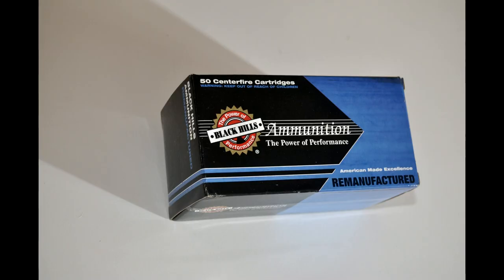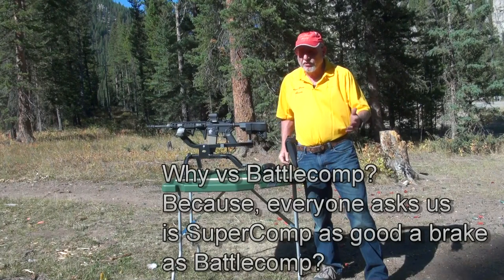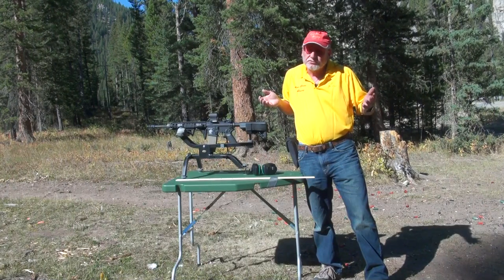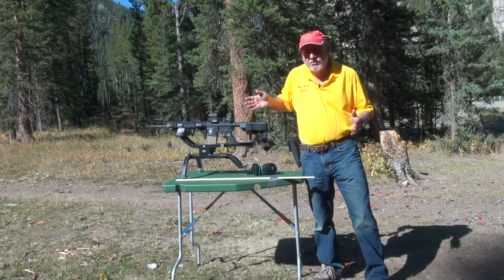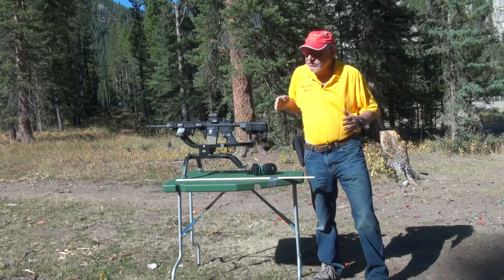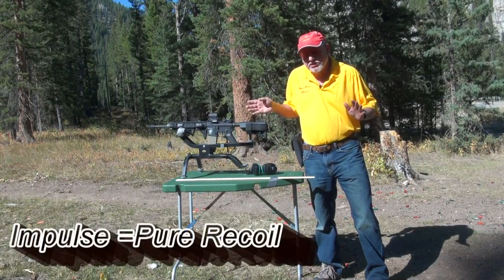Here's the setup we used: Black Hills full power 55 grain ammo and an X-Tech sound meter to measure the decibels. Some of you guys have seen our videos before — we've tried to show you about our Super Comp brake. We claim it's the best brake in the world, but so do other people. We've showed you balancing a beer without spilling it, slow motion, kick and butt in competition, accuracy shots, and head-to-head competition, but some of you aren't convinced. So today we're going to do a little impulse test and we'll just see what it looks like.